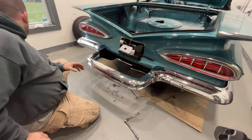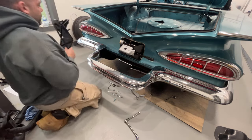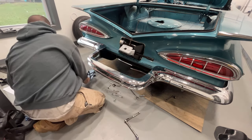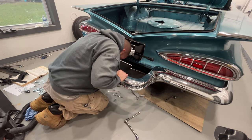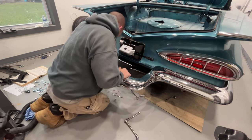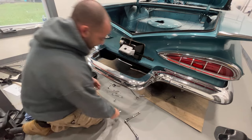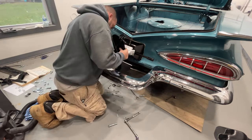Now what I can do is mount this part that holds the spare tire. I'll find the bolts for that — I think these longer bolts here are the ones. I always want to use the lock washers that come with the kit to keep those nuts from backing off.